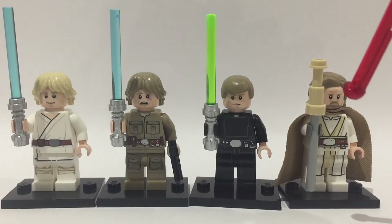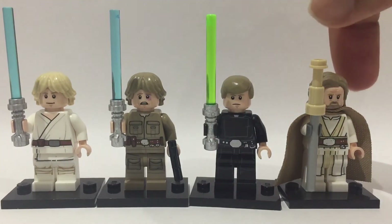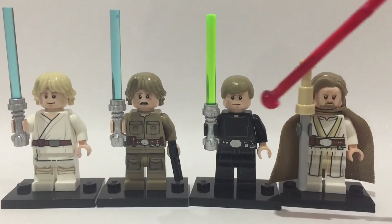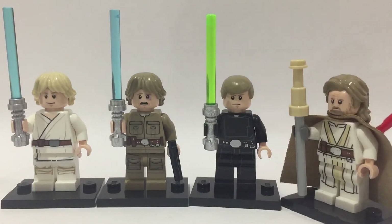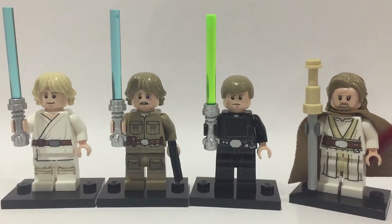The last figure here is Ahch-To Luke, which came from the Ahch-To Island Training set. It's a very cool minifigure — I actually really like this figure even though I don't really like Luke much in the sequel trilogy. He has a really nice golden coloured cape which is very wide, and it introduced a new hairpiece which I think is really useful. I just really like this figure.